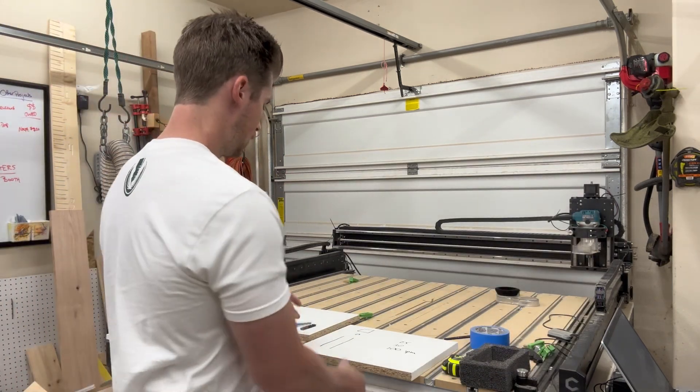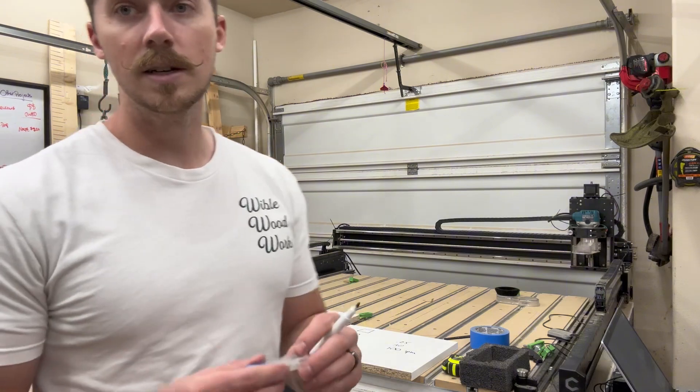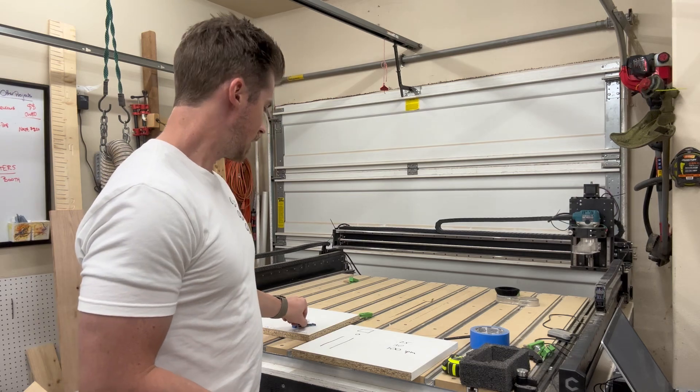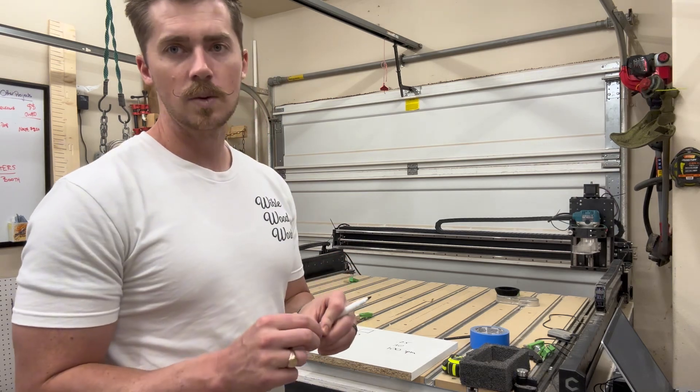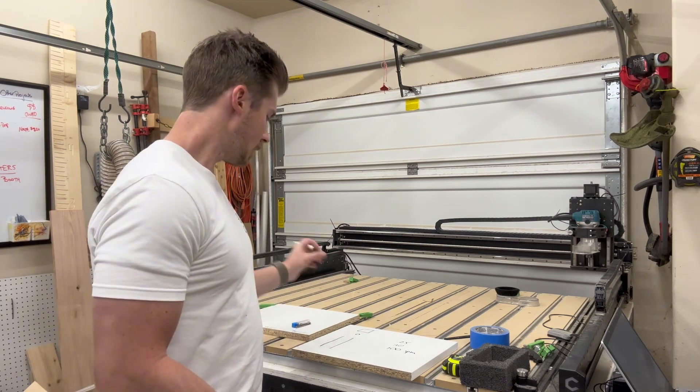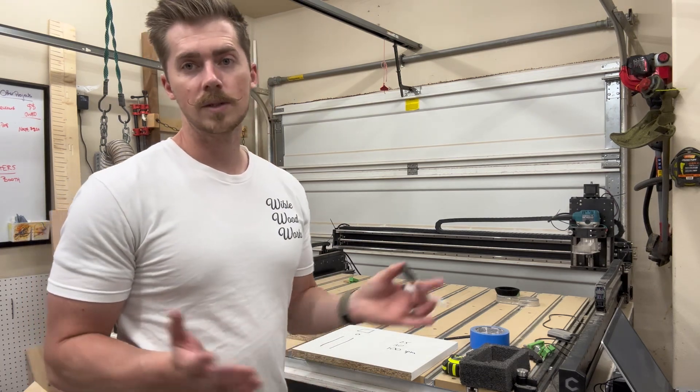All of these bits are Amazon bits, nothing crazy. Most of them are brand new. The only bit that isn't brand new is my downcut — I've been using this one quite a bit. I primarily use it with MDF, but let's get the experiment going and see how it goes.